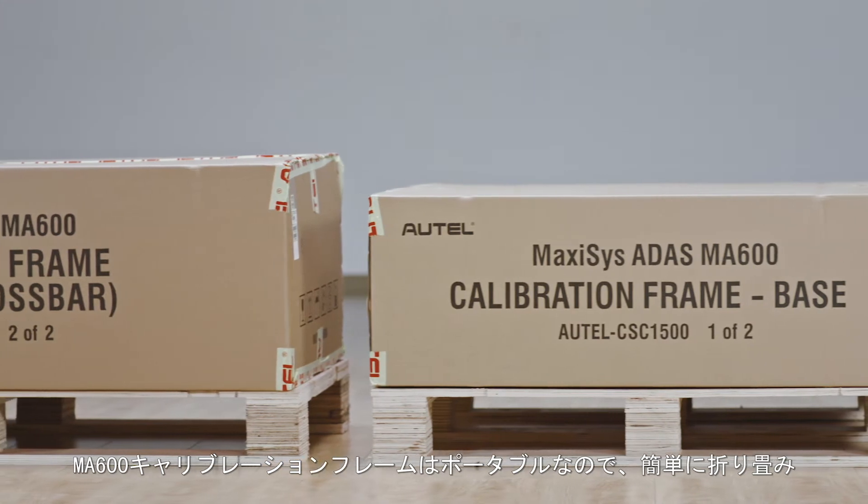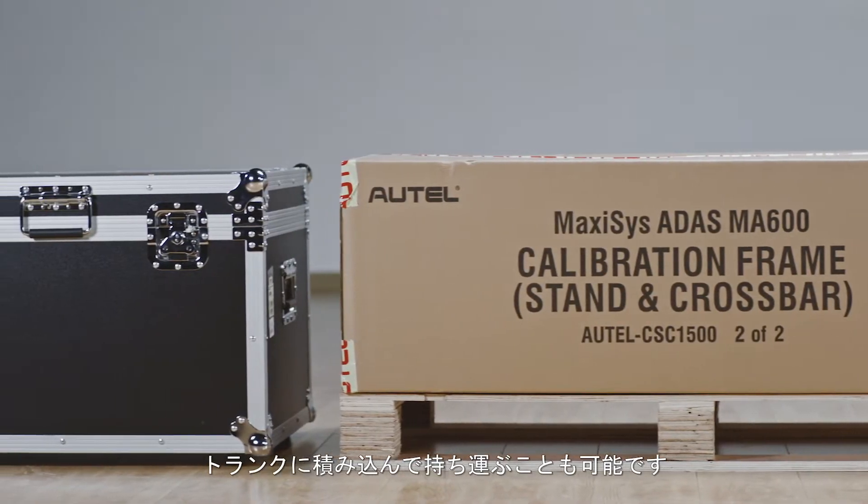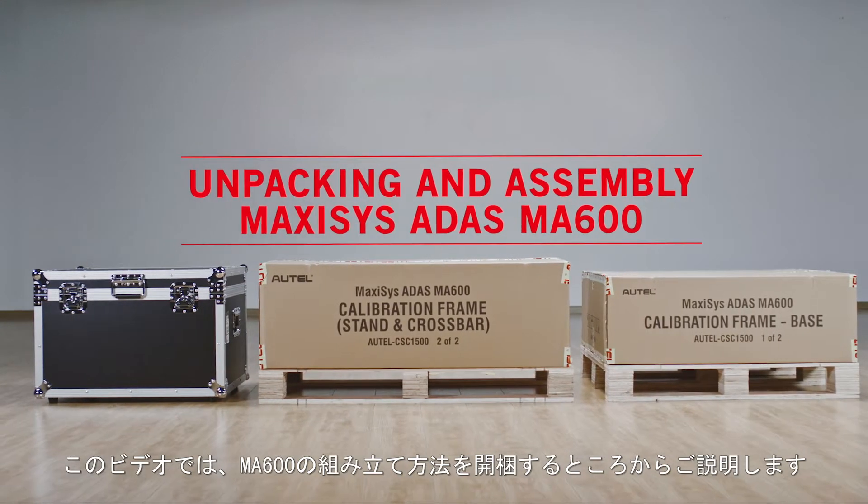The MA600 frame can be quickly folded and disassembled for transporting to multiple locations. This video will demonstrate how to assemble the MA600 calibration frame.